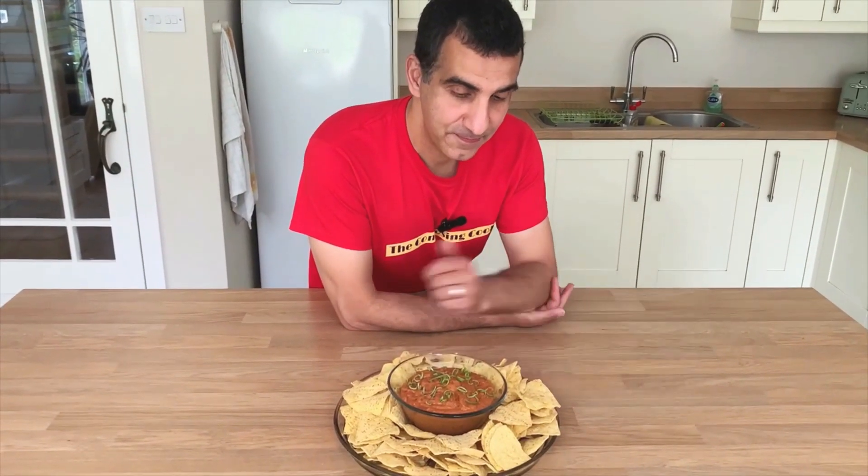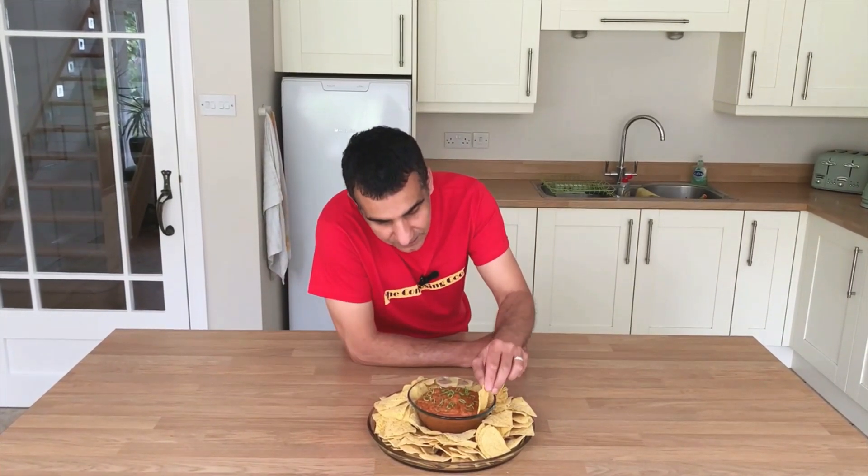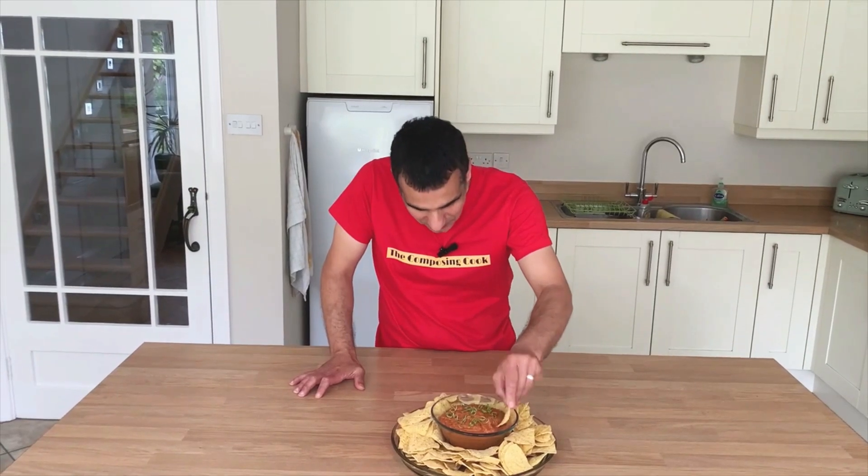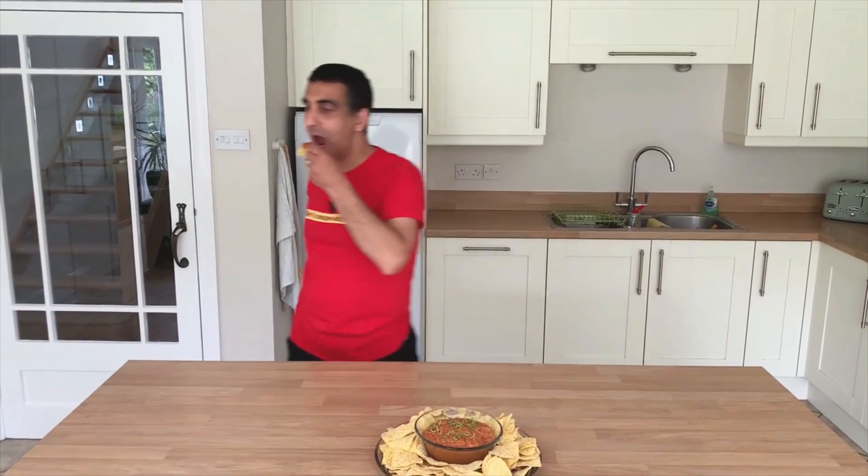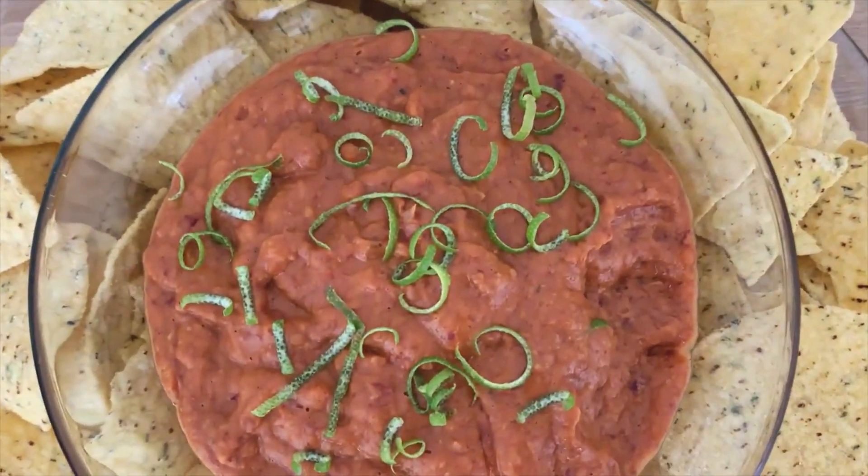So there you have it — my spicy bean dip. This is amazing, it's fresh tasting. Make it, enjoy it, you will love it.